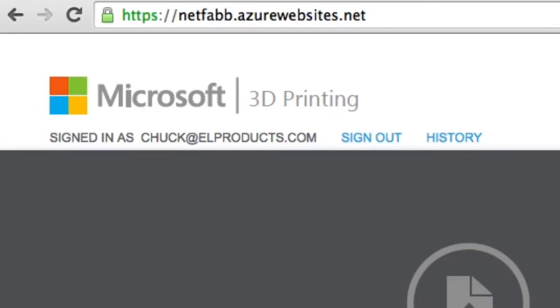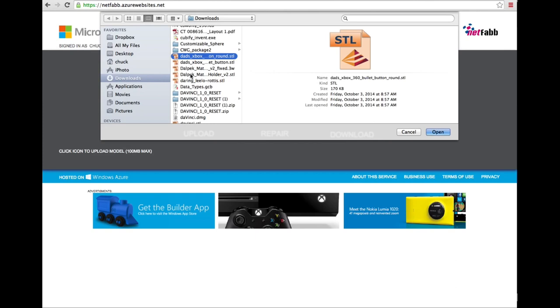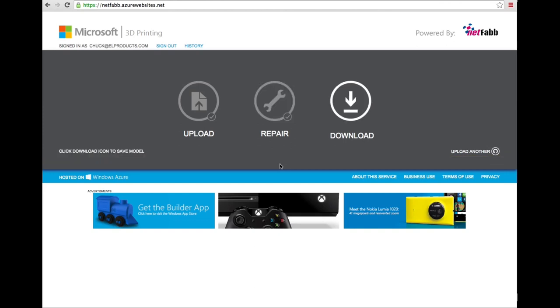I went to the free Microsoft 3D printing repair service at the address shown here. You upload the .stl file, it repairs it, and you can download the repaired file. I clicked on upload, found the same file I had downloaded from Thingiverse, and uploaded it to the Microsoft service. It then went to work repairing it. Normally it only takes 10 to 20 seconds, but this one took several minutes. When it's done, the download button highlights and you click download — that gives you a file of the same name with an added underscore fixed at the end.